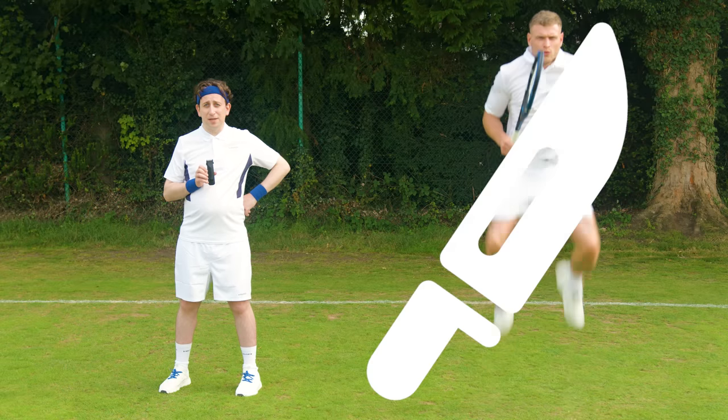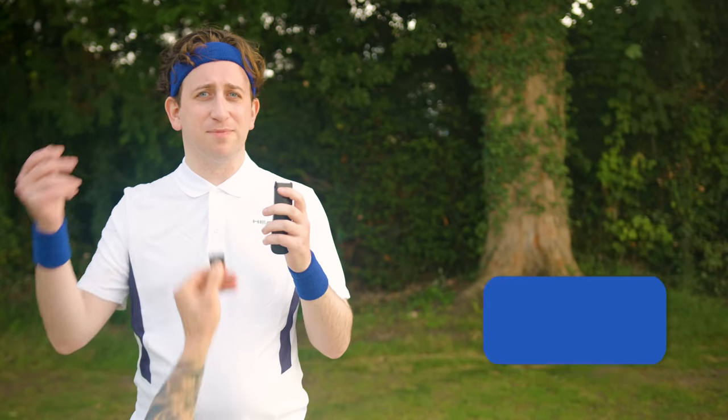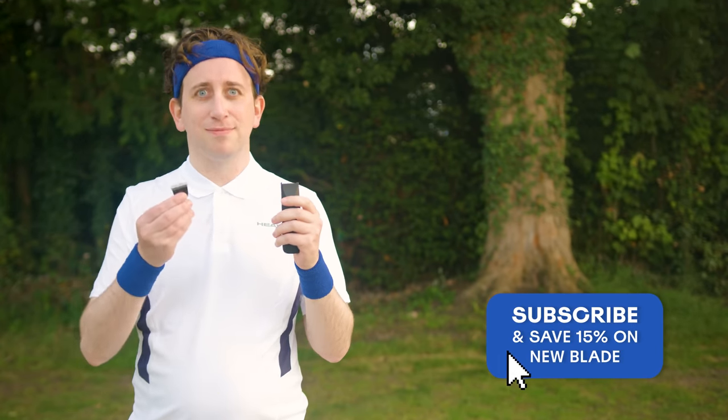Step 9. Keep your trimmer fit. Replace your blades every three months. I've taught you all I know, and now the ball's in your court.